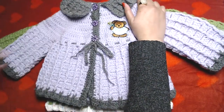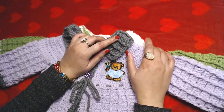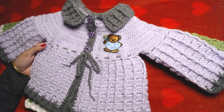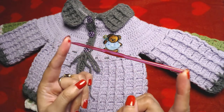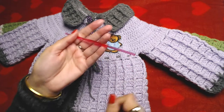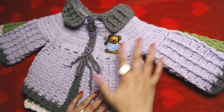I will try my best to explain each and everything in detail. If anything is confusing, you're welcome to ask me questions. I'm pretty excited — this is my first cardigan project for video. I almost forgot: I used a 4mm crochet hook, which is my absolute favorite. So let's get started.